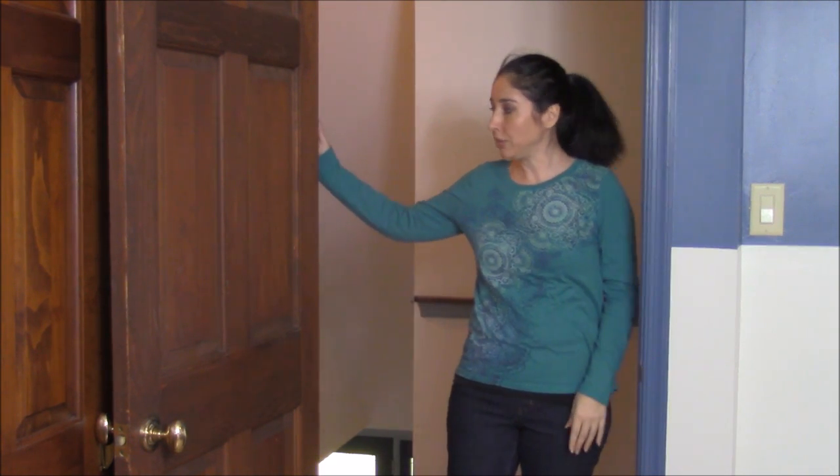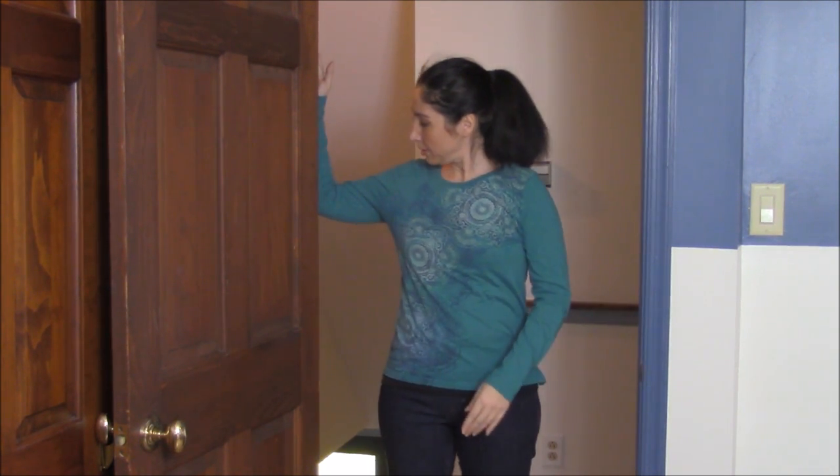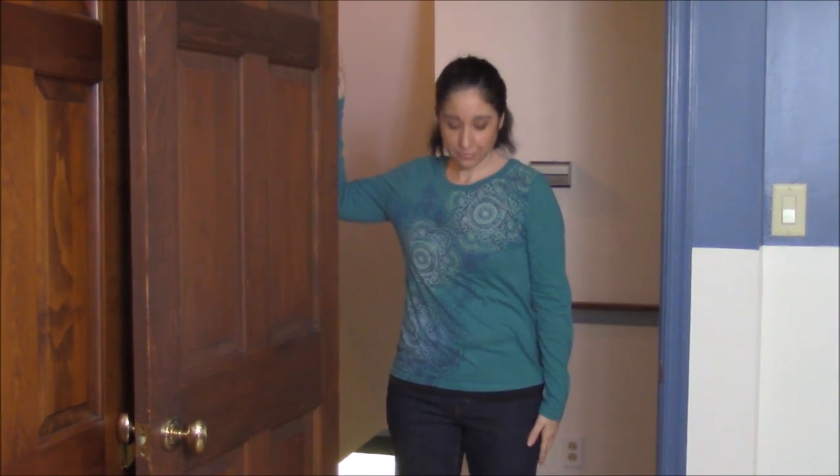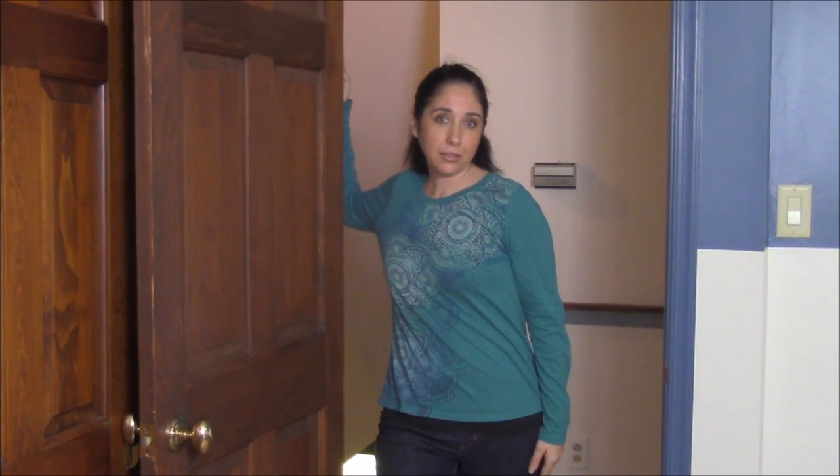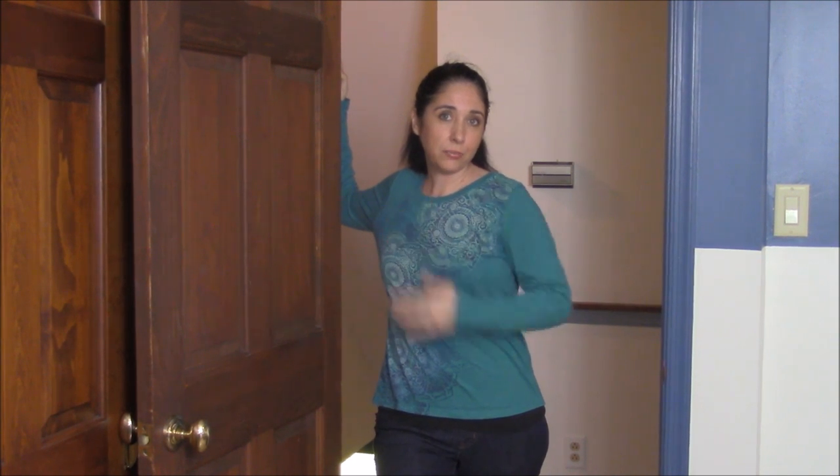We're going to do the same thing on the other side. Nice 90-degree angle. And we're going to step forward with the same leg. And again, stretching here, we're going to pivot.